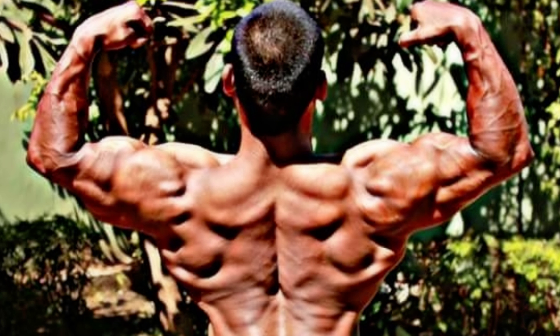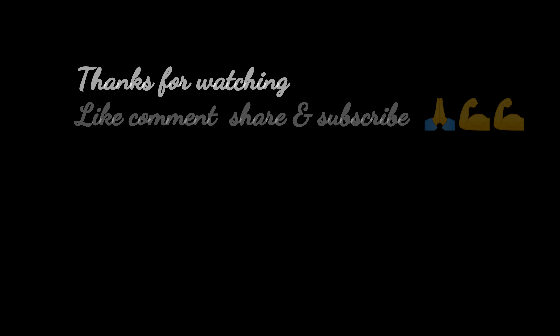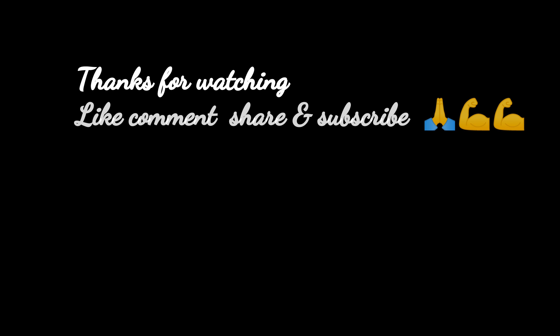That's it for this video. I hope you liked it — if you did, give it a thumbs up and let me know in the comments how you feel. Stay tuned for more videos, please subscribe to the channel, and thank you so much for all the love and support. See you in another video — bye bye, lots of love!